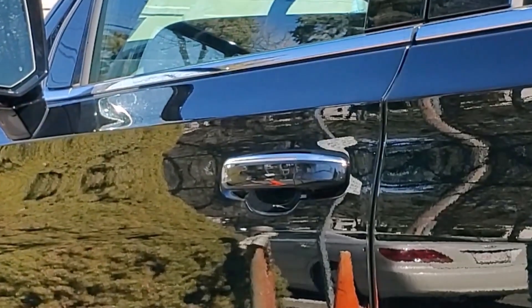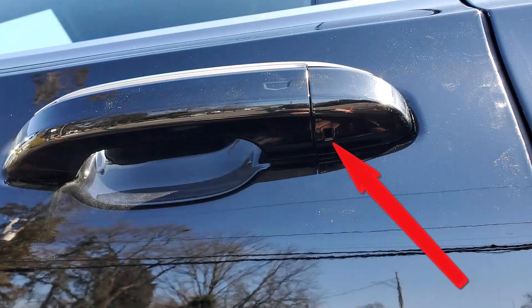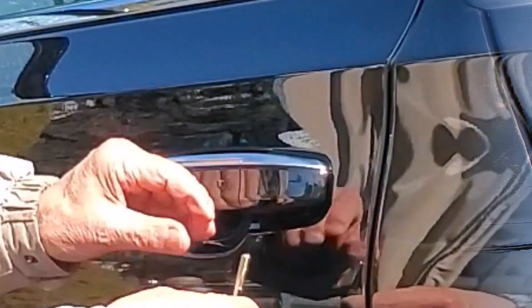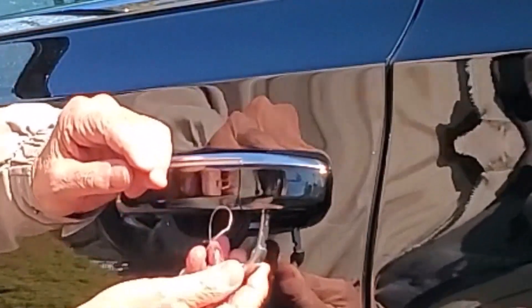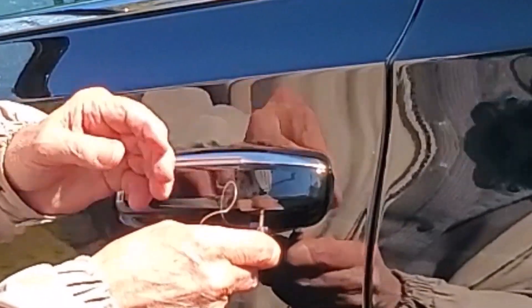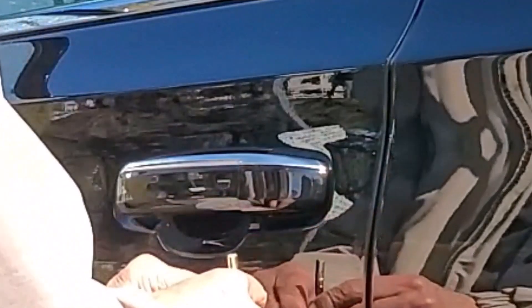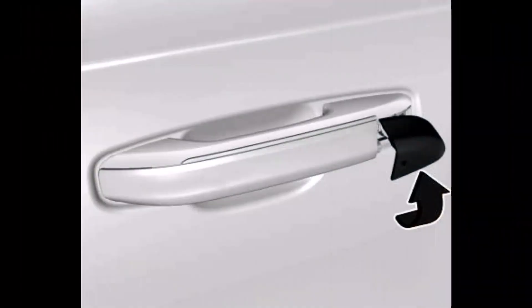A keyhole is not visible, so we'll need to remove this cover at the back of the driver's door handle. Look for this slot beneath the cap, and push the mechanical key in as far up as it will go. Here is where we encountered our first issue. The cover releases almost immediately, as it pops out about a quarter of an inch. The next thing to do is to pull the key out and simply swivel the cover away.